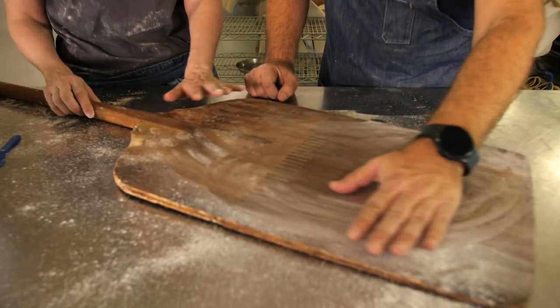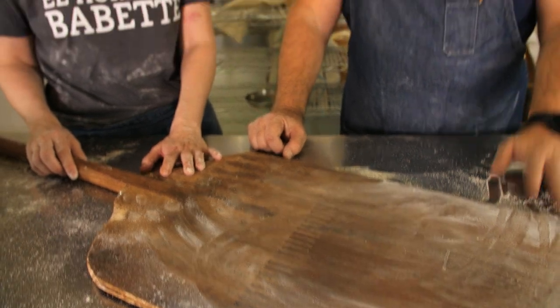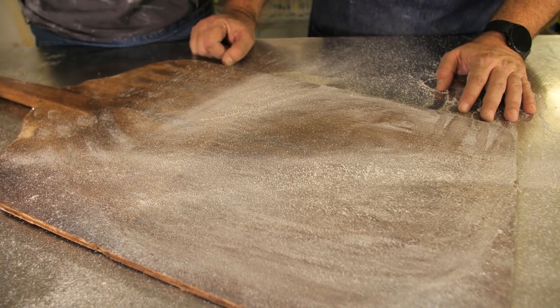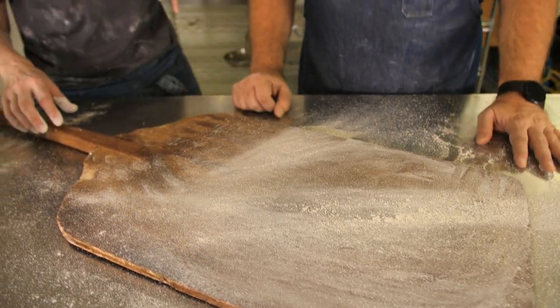Time to bake. At home generally you don't have a big peel like at the bakery — most likely you're going to use a tray, which is very convenient, particularly for beginners. You don't risk burning yourself. So we're going to take our bread and turn it around. Remember, it comes from the fridge — it's cold and it's huge.